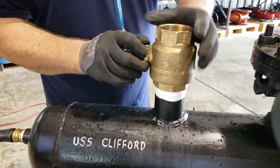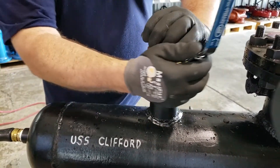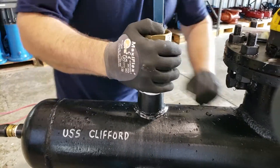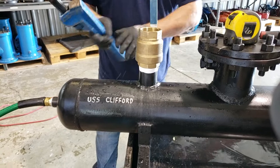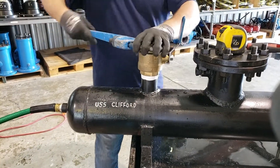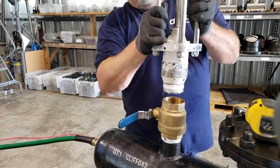Thermal well tap procedures are typically used to install thermal wells into pressurized piping systems. This can be done usually for two reasons: one being to monitor the temperature and/or pressure of a piping system.